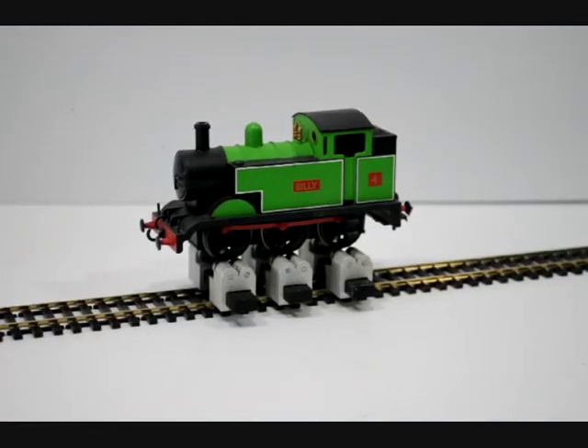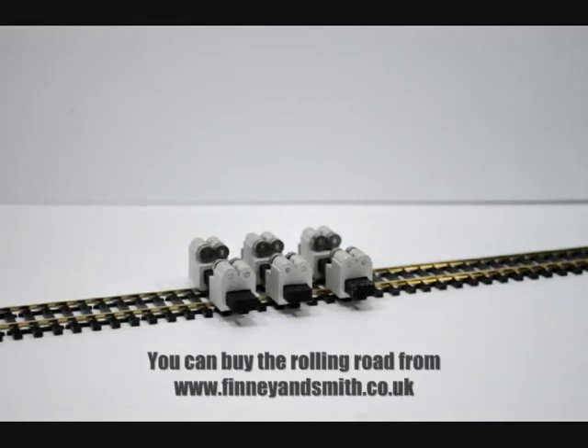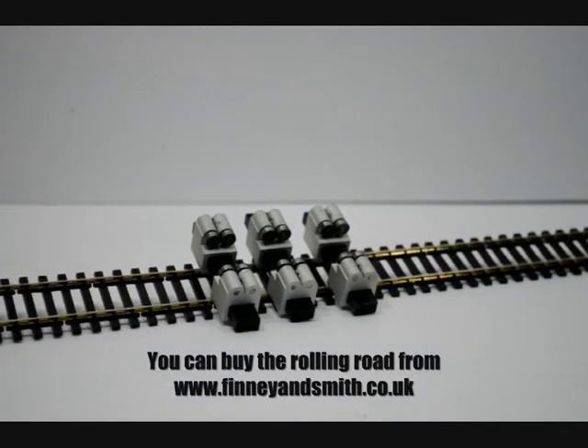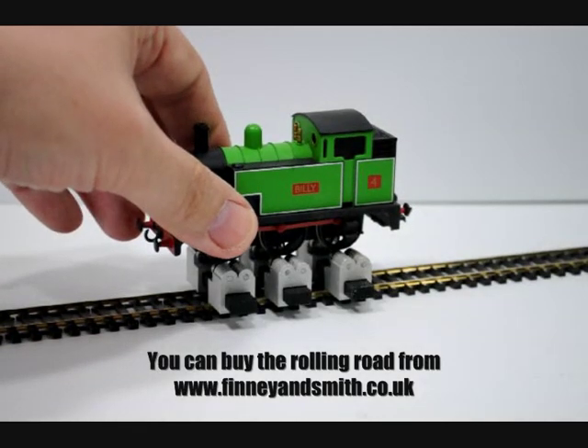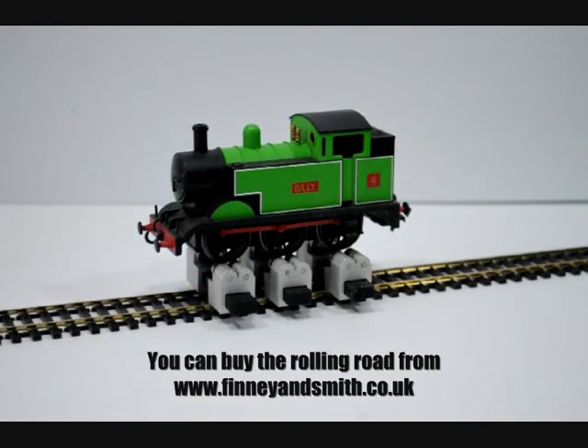The loco I'm using for my test is a Backman Billy, which is their version of the Thomas the Tank Engine but sold here as an industrial loco because Hornby have the licence for Thomas in the UK. Backman actually have stopped selling Billy because there were some issues with it looking still a lot too much like Thomas for the licence holders' considerations. Billy here is sat on top of a Baccarus rolling road — a rather neat device with three cradles all sitting on top of a nice piece of Pico track. The great thing about the Baccarus is it's completely adjustable both for the wheelbase and for the gauge, which is very handy if like me you work in several different gauges.